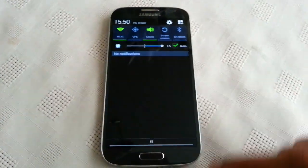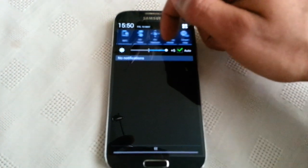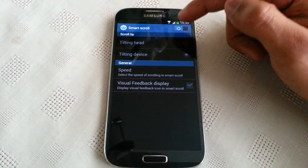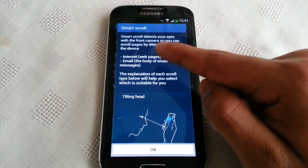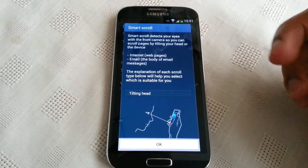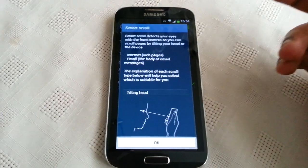The first thing you'll need to do is pull down your notifications, then toggle along and turn it on — smart scroll. Just long press on it and then switch it on. Smart scroll detects your eyes with the front facing camera so you can scroll through web pages by tilting your head or the device, depending on which one you want to select.